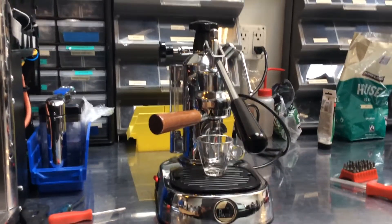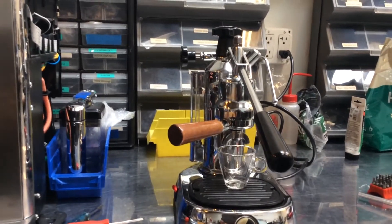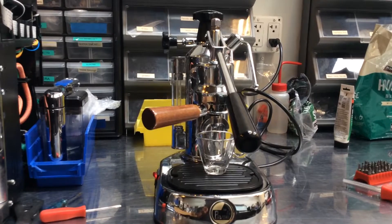We're looking at a La Pavoni 8. This unit was leaking a little bit, and the bass was a bit loose, so we just tuned her up and tightened the bass. Let's give her a go.